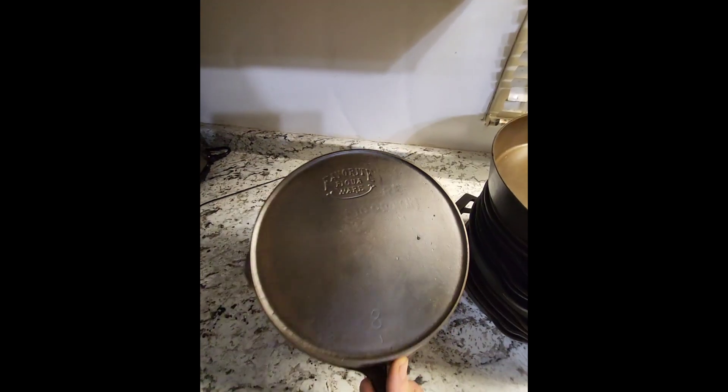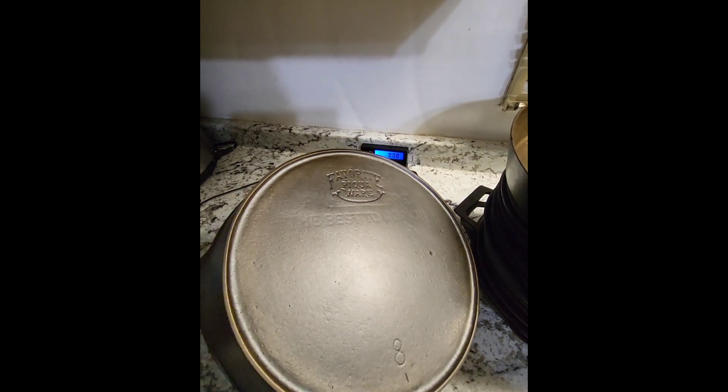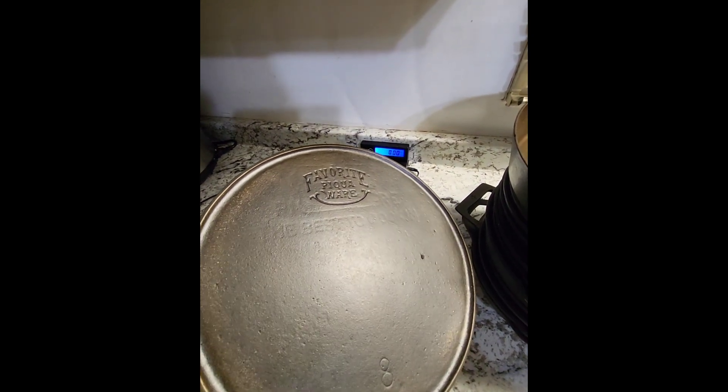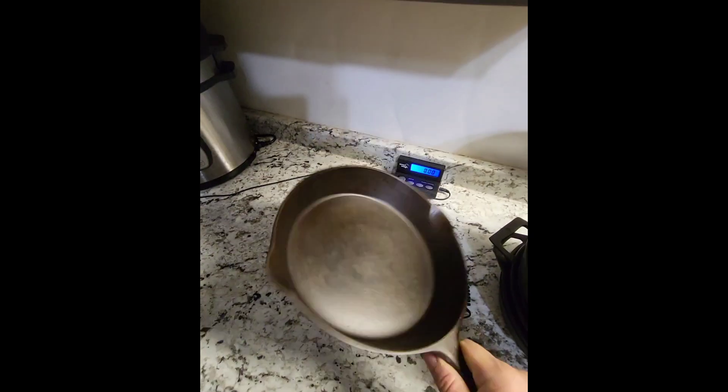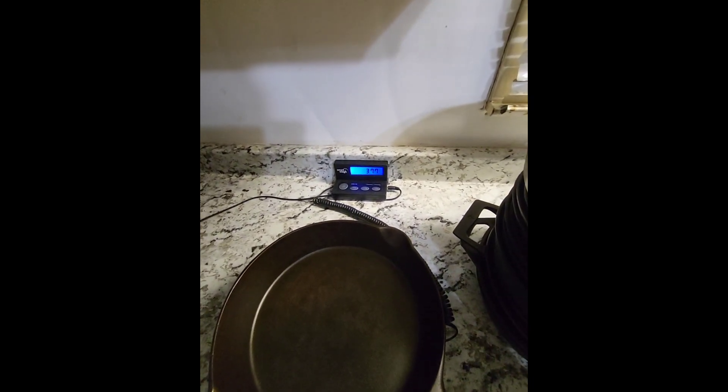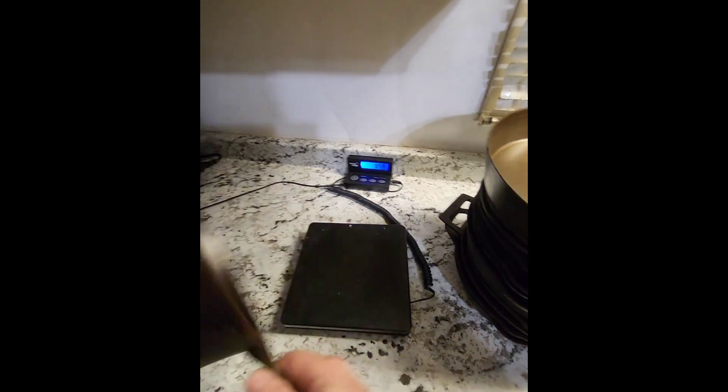Next up is a Favorite Piqua Ware, and what's cool about this one is you can see the ghost mark from the old logo. The best at cooking number eight — we'll put that on there — 3.77 pounds, so we're getting a little heavier.